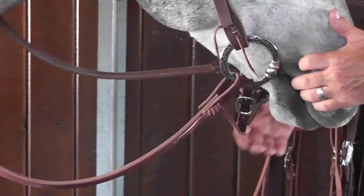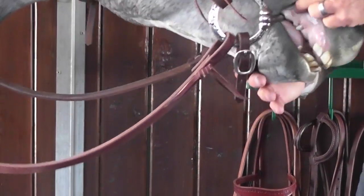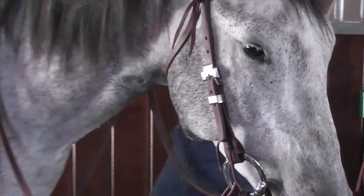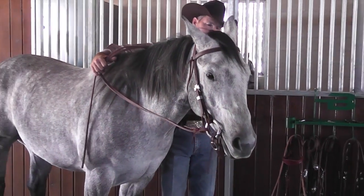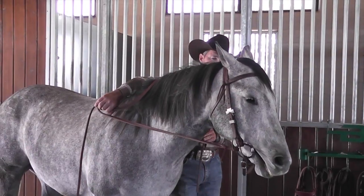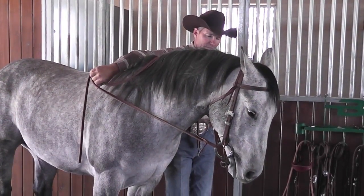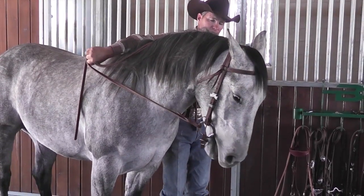The other pressure point we have in a snaffle, or any bit for that matter, is across the surface of the tongue. So when both reins are pulled on equally, the first thing that comes into contact is the tongue. Then as you increase the amount of pull, the bars of the mouthpiece make contact with the bars of the horse's mouth.